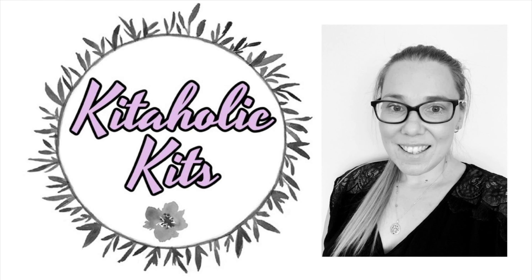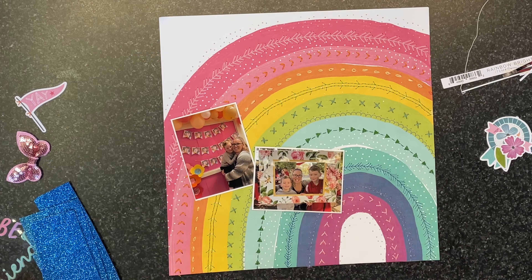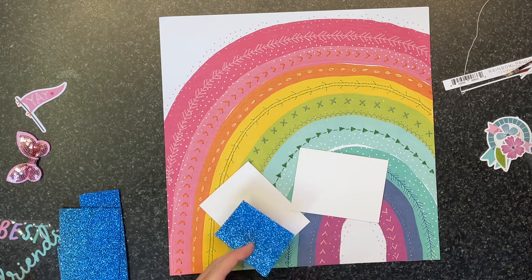Hello, my scrappy friends! It's Jess here from the Scrappy Sisters. Thank you for joining me for a Kidaholics kits design team layout. I'm starting this layout with this gorgeous Coco Vanilla Studios rainbow paper.